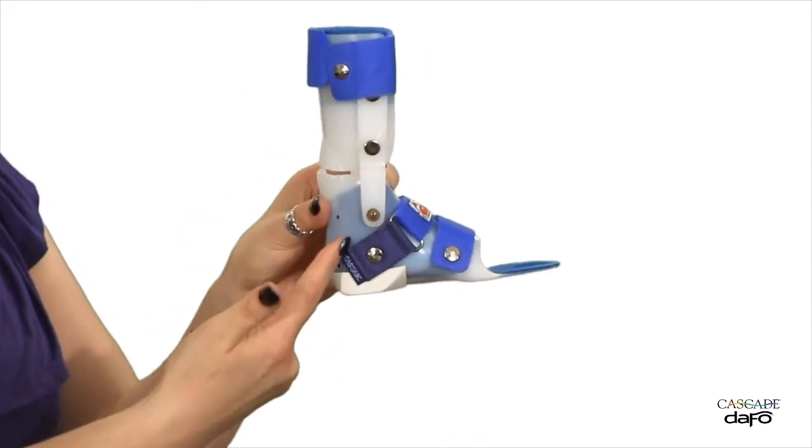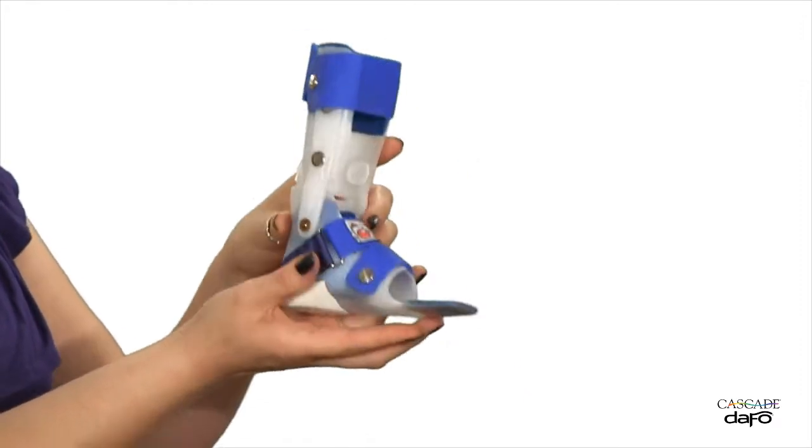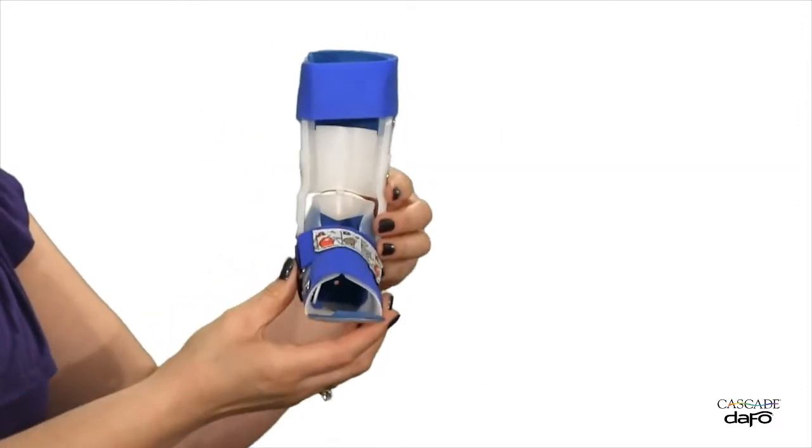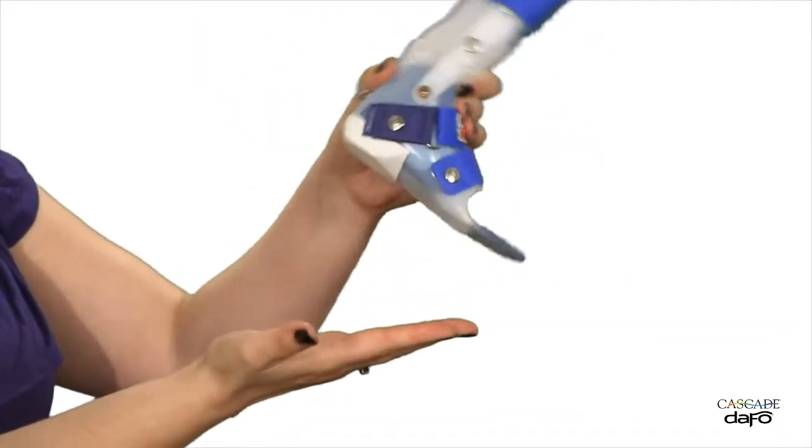The hinge proximal upright is designed to block ankle plantar flexion, allow free dorsal flexion, and provide additional medial lateral stability. The toe shelf is very flexible, allowing for easy toe-off.